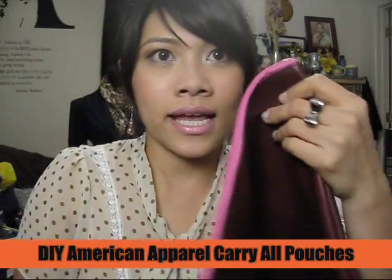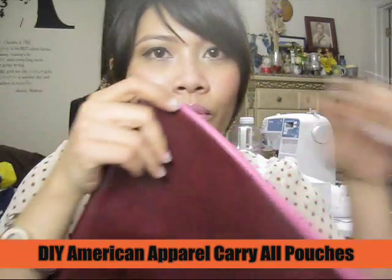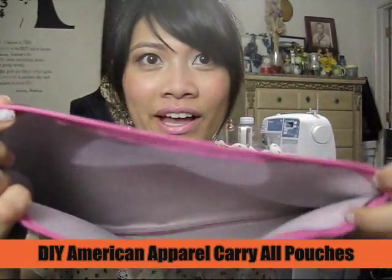And this one — is this maroon? But with a pink zipper. Another favorite of mine. It's not that perfect, that's why I don't want to sell it. I just made some for myself. That's why I've been busy and haven't been making any videos.